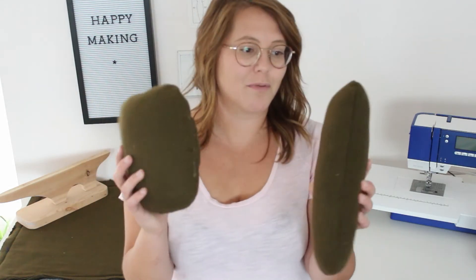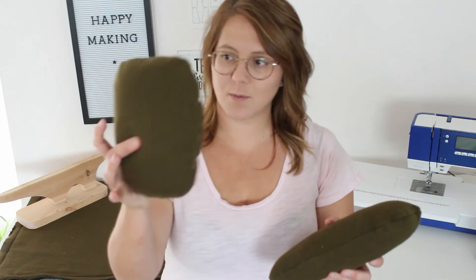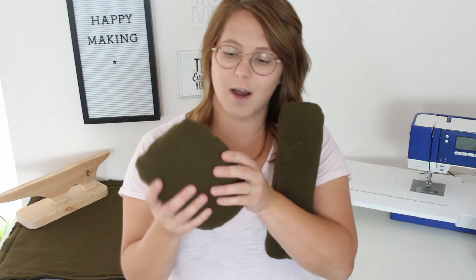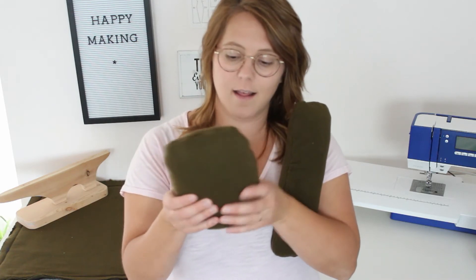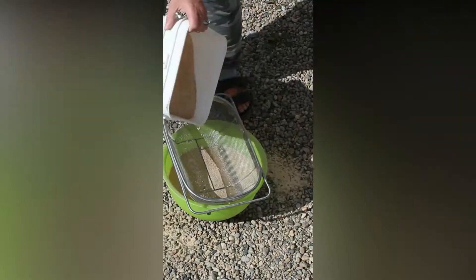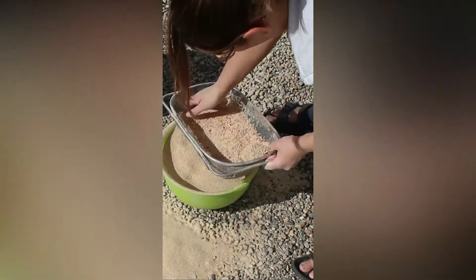I also made these two pressing hams — the ham and then the sleeve roll, or the sausage. These are a free pattern from Twig and Tail, which I'll link below along with the video. This one I filled with sawdust and then this one I filled with fabric scraps. I haven't used them a ton yet, so it's hard to tell which would be my favorite. I could have used a little bit more sawdust for this one — it is still a little squishy — and I didn't have enough sawdust to do both, which is why the other one is filled with scraps.